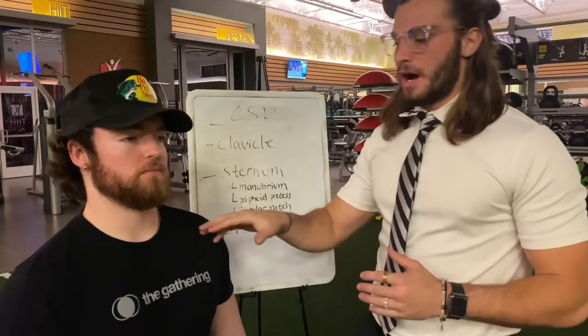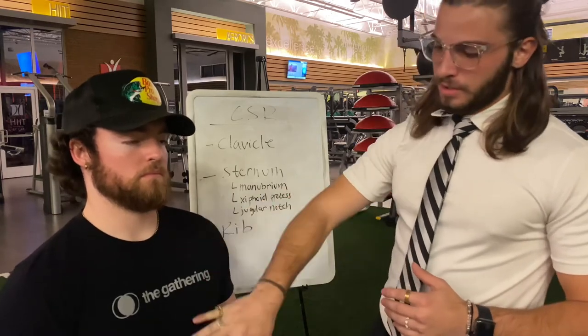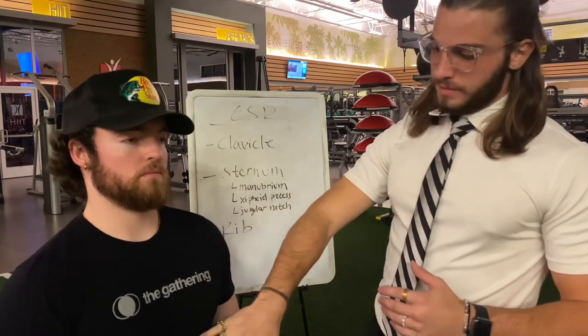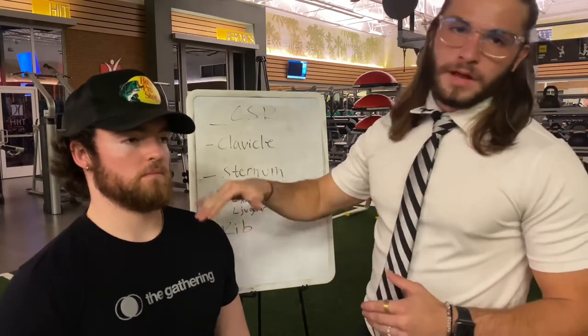Moving on to the CSR joint: first is the clavicle that comes across. Then we have the sternum, and the sternum has the xiphoid process, the manubrium at the top, and the jugular notch right above it. And then lastly, we have the rib.